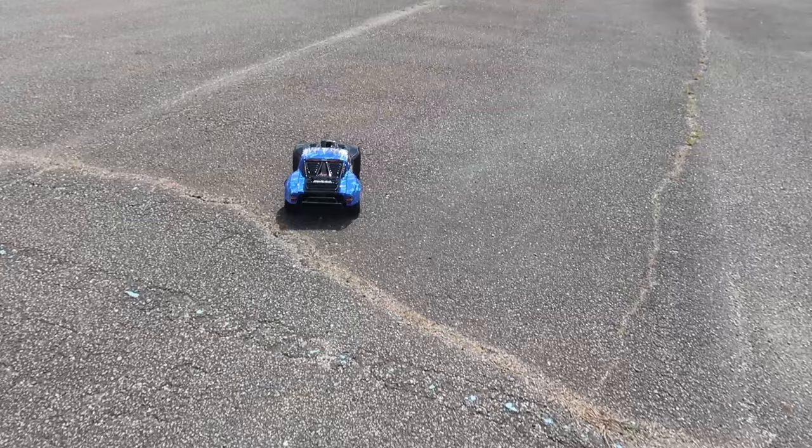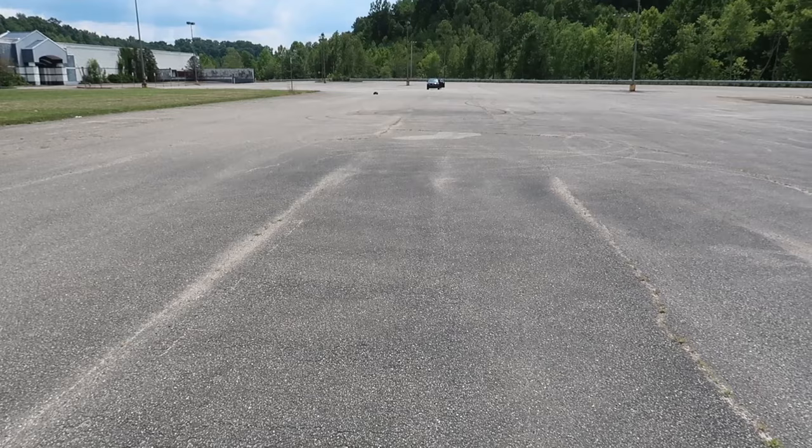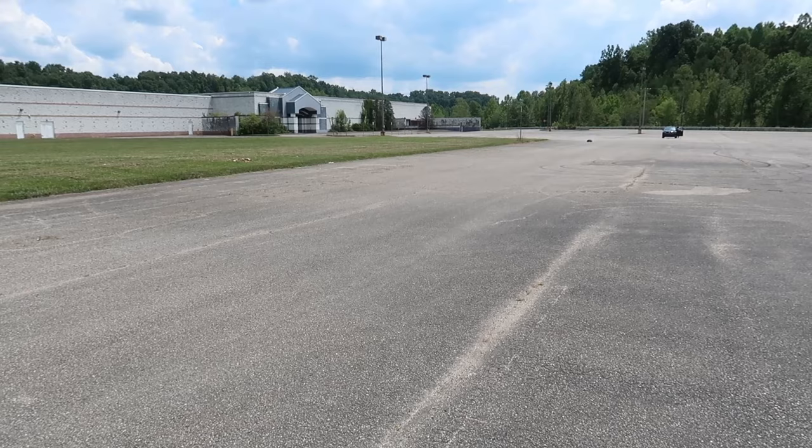There are a lot of updated things about this — a long list. You guys will have it linked in the description box below if you want to see what's new about this Senton versus the older one. So this is just 75%. Ready?